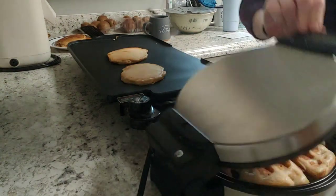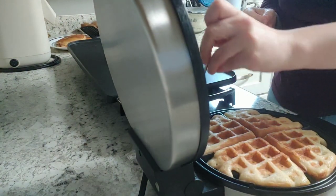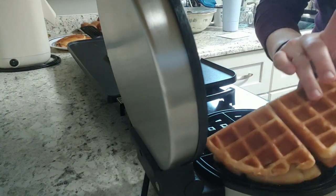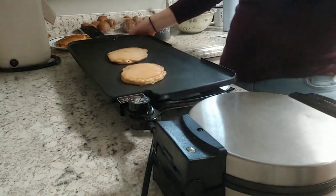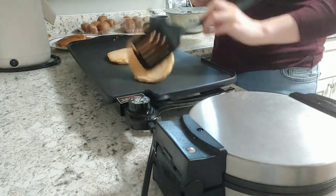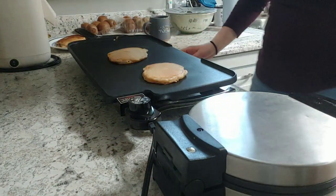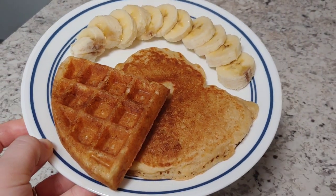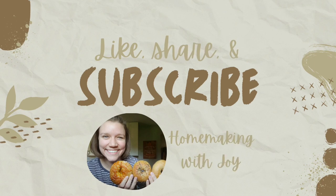Breakfast is finally done cooking. The second waffle is complete for my husband, the last pancakes are complete for me, and my kids can stop saying 'eat, eat, eat' and we can finally sit down and enjoy this delicious breakfast made from sourdough and freshly milled flour. I feel good about feeding this to my kids and they really enjoy it. We usually pair it with some real maple syrup and a tall glass of milk.